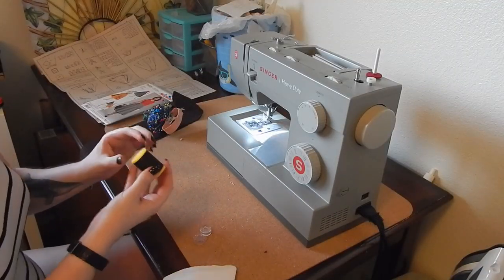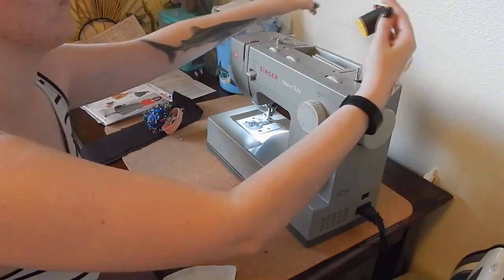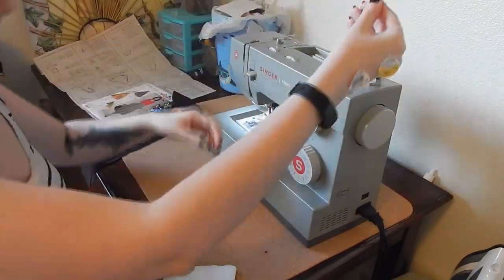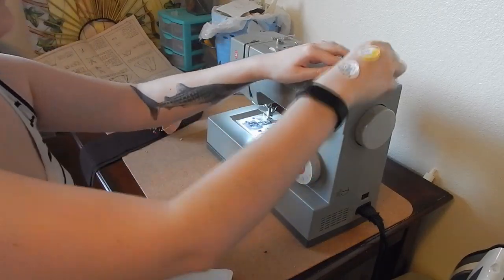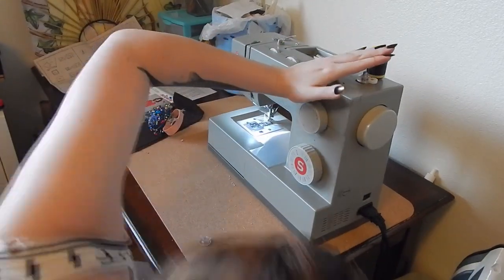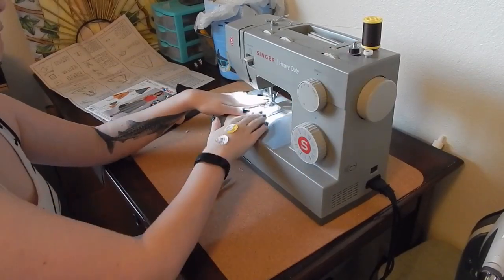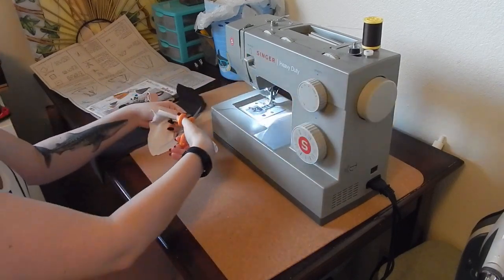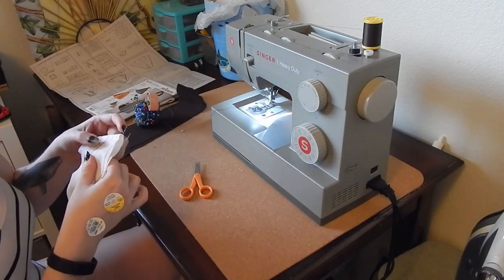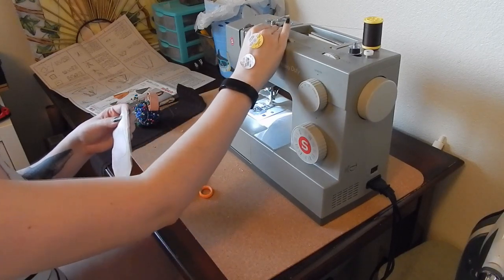If you have larger pieces left over from your cutting, go ahead and set those aside - don't get rid of them yet, we might need them in a future step. The first thing I'm going to do is pick out my thread - I picked this out in the store when I forgot a swatch, so I'm pretty proud of how well it matches. I'm also going to go ahead and wind two bobbins because I hate winding bobbins in the middle of a project.